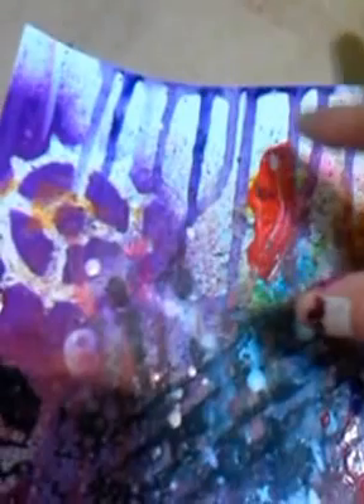So yeah, this is kind of fun. I'm trying to figure out if I should put any wording across it. And these right here, the red is — what's that — that like fabric paint stuff.